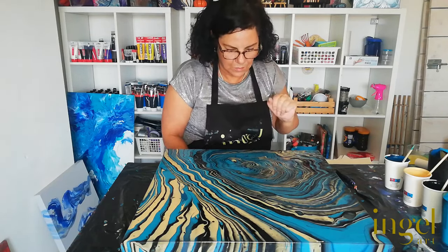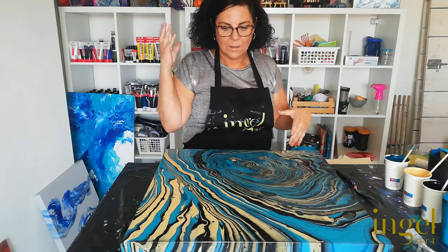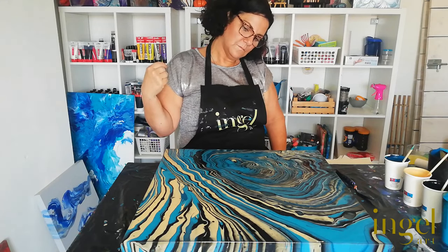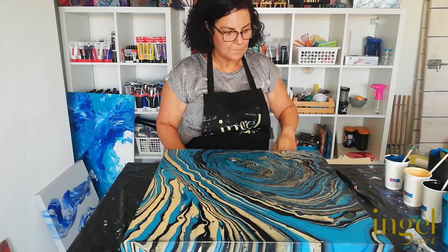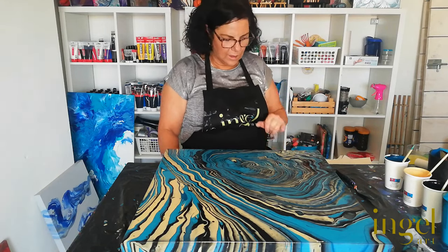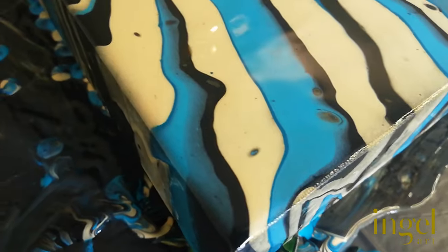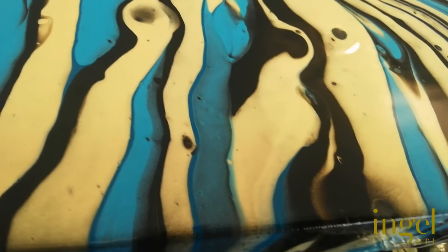I had expected much more green in this pour. I must say I'm very happy with the colors, very happy in total. I love the design — I think the design draws your eyes into this part. Looking at these crazy cells I'm getting, let's hope I don't get too many because I'm not a fan. I really think I did have a consistency problem, and it looks like the black is thinner than the other colors — the black is bleeding a bit into the other colors.